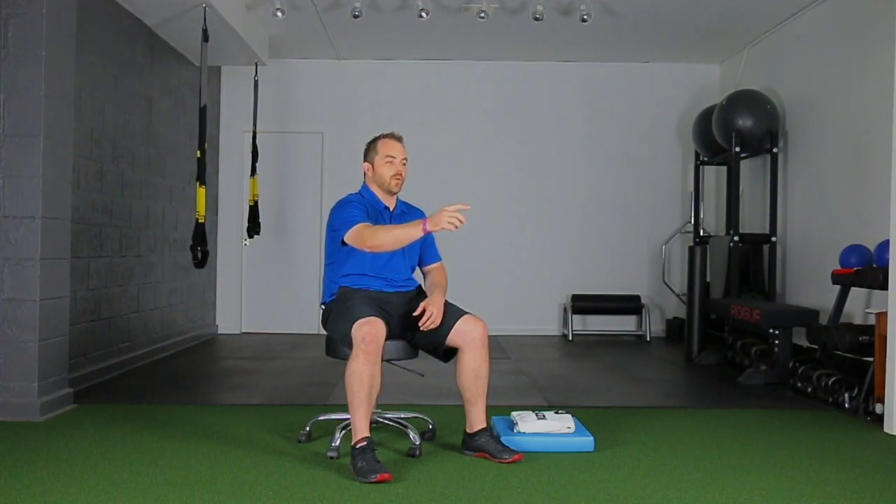When you exhale, blow through that straw. Think about blowing out 42 candles in front of you — you're trying to blow all the air out. When you think you've gotten more out, try to get even more. The goal is to get more and more on exhalation, and then when you breathe in again, get as much air in as you can. Work from three to five breaths when doing these exercises.